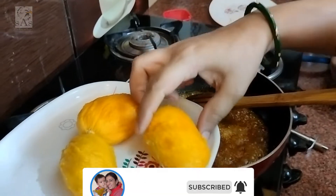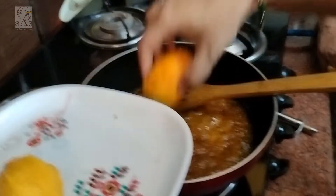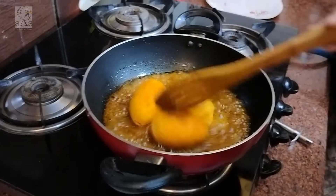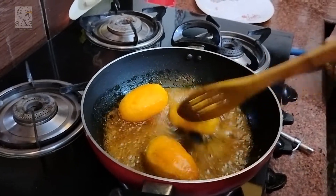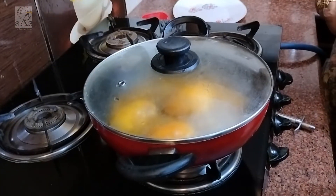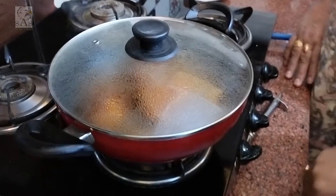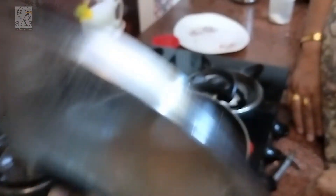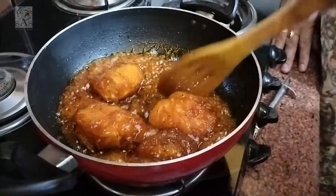Now we will add the curry which we have fried. Then we need to put the pot in and stir it. Now we will cut the gas and remove it from the heat.